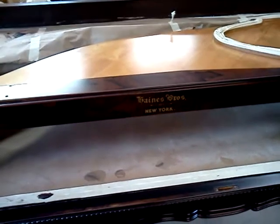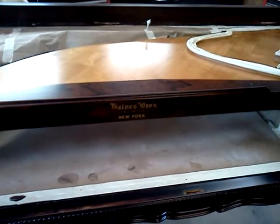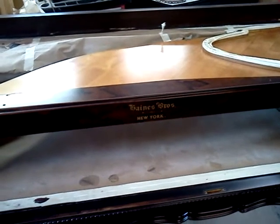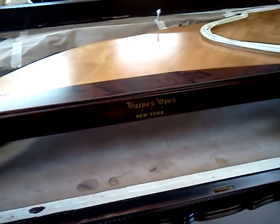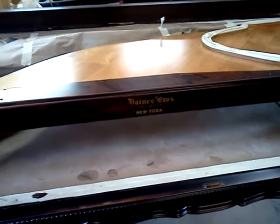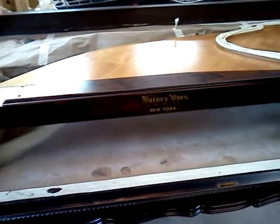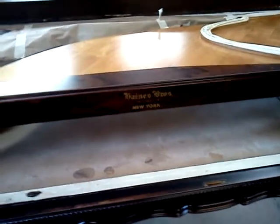Thanks for watching, and just keep an eye out for some more stuff. We've got several Steinways that are going to be worked on here. We have a Bechstein we're working on — or will be soon. Chickering as well. There are several pianos queued up to be worked on, and they'll be posted coming up here in the next few weeks. Thanks for watching.